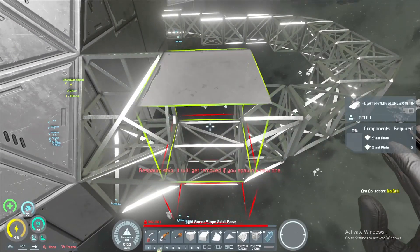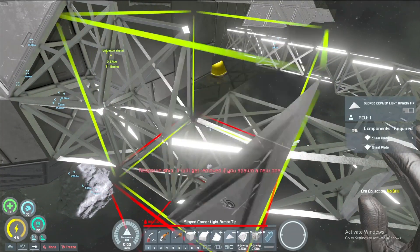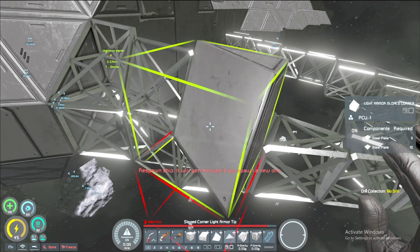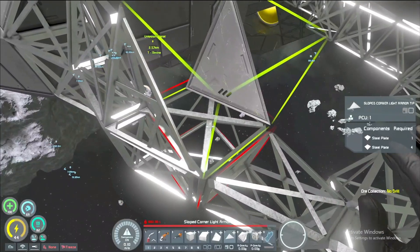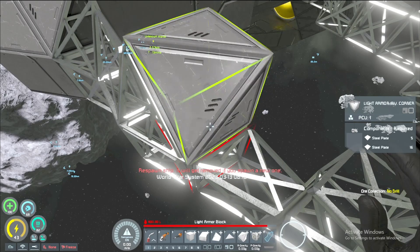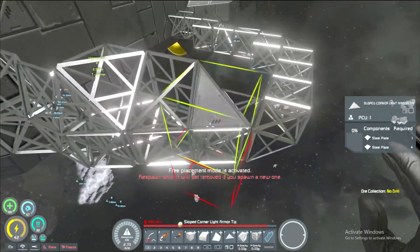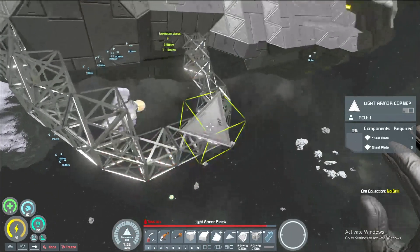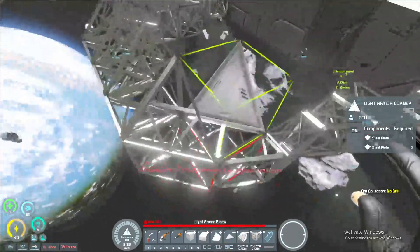Probably gonna want these guys right here, and then maybe these guys — unless we wanna go the other route here and use these. I don't think we can. Then you could totally possibly get away with using a four ski here, and then probably another eight ski. So far so good. This is gonna be a lot more work for the welder, sure, but it'll be fine in the end.